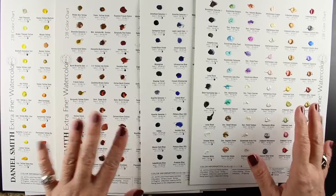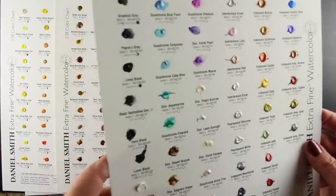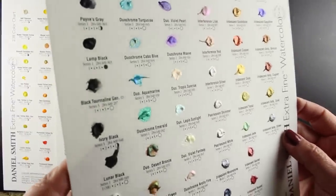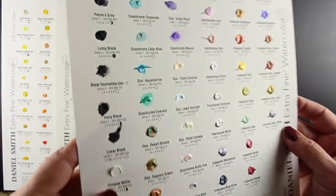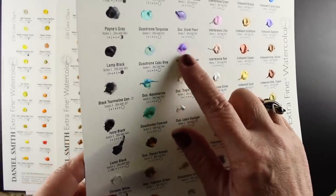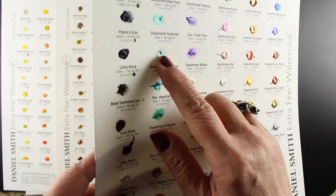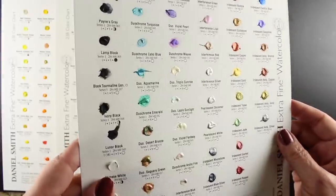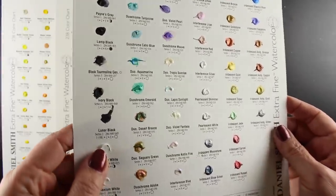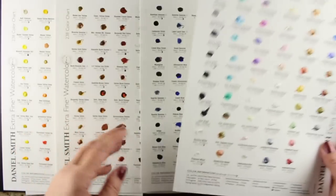These are the dot charts and these are a genius idea. They have all the information about each of the colors but they also have swatches of the color. These are actual paints so you can touch a brush to them, and you can make your own swatch charts. It helps you to be able to select what kinds of paints you might want to purchase.